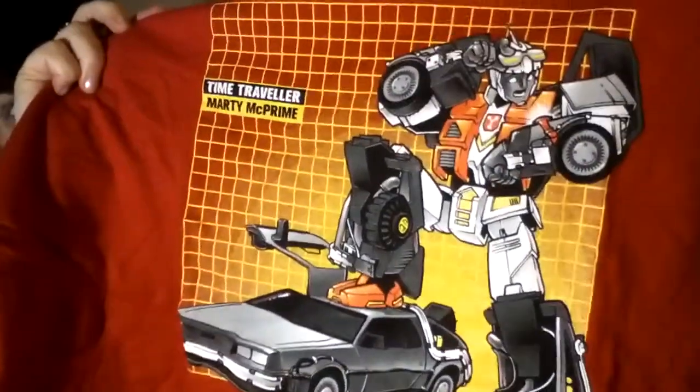Obviously it's going to be Transformers stuff. I know this is a t-shirt. I want to look at the t-shirt first. This is cool — I have seen this t-shirt before. Do you see it? It's a mashup of Transformers and Back to the Future. So that's cool.